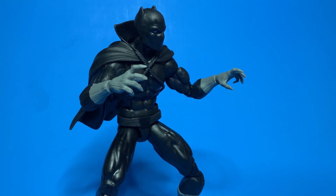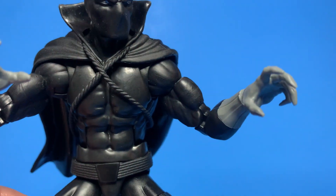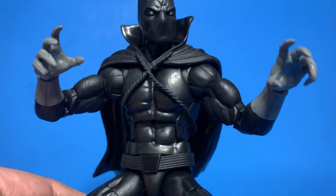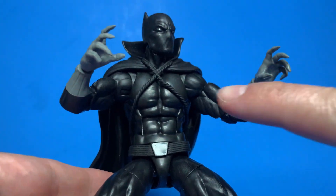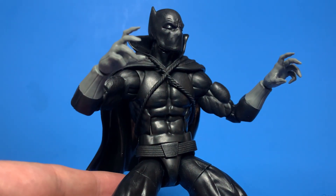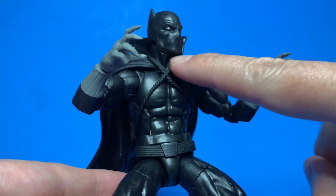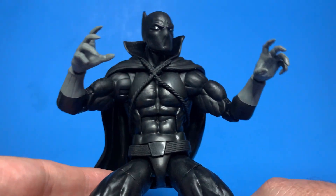I seem to remember the cape being a little longer — maybe down to his knees — still a short cape comparatively. A lot of that had to do with artist interpretation. This is close enough to what he looked like in the late eighties and early nineties when I was reading comic books. The main difference is that instead of ropes across the chest to hold the cape, I think the cape was just clasped at the top with kind of a utility strap. I haven't read a lot of Black Panther, but I was aware of him before his entrance into the MCU.